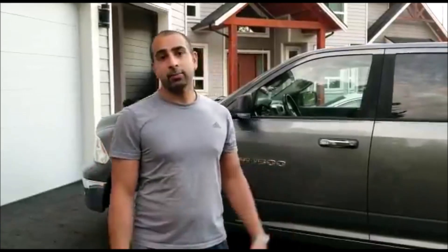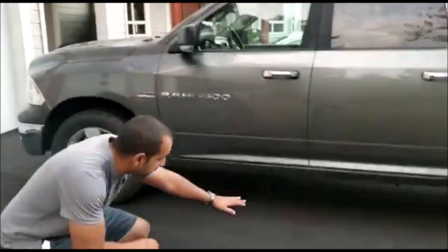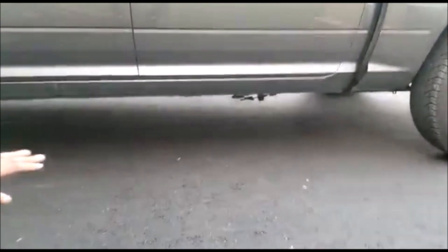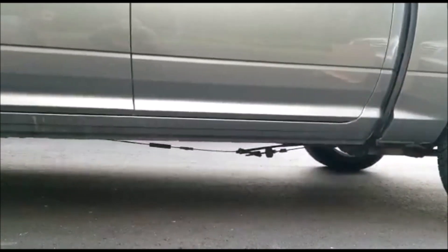Welcome to Haircuts everyone. Behind me we have a 2012 Dodge Ram 1500 SLT — we picked this truck up as our shop truck to drive around and pick up parts. This truck has a problem that a lot of Dodge Ram trucks have: if you look down below, you'll see the e-brake cable is hanging down, and the e-brake light is on.